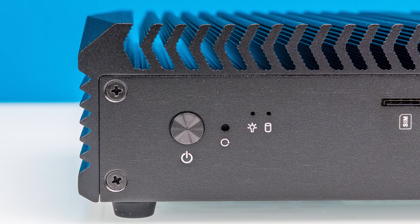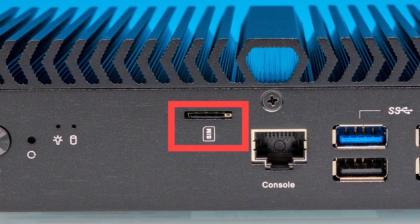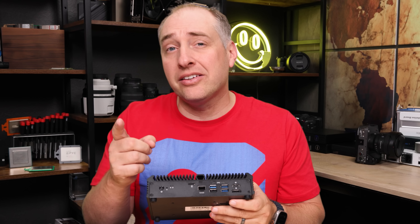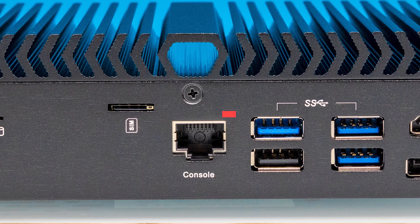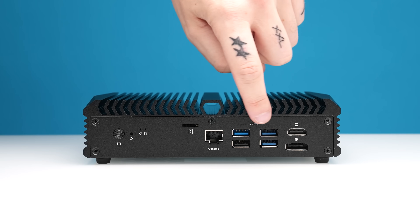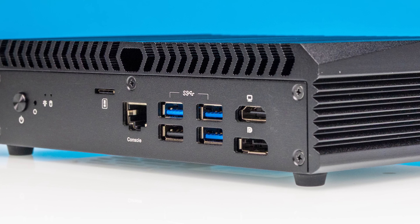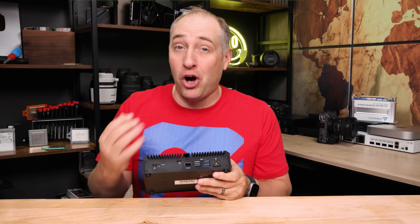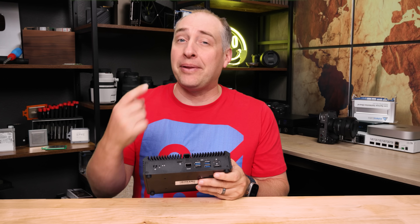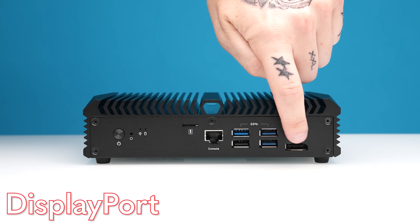On the front of the system we get a power button, some status LEDs, and an eSIM card slot — there is an option to add a 5G modem. Next to that, we have a console port because this is designed to be a network box. We get three USB 3 ports and one USB 2 port, giving us four front-panel USB Type-A ports. We also have both an HDMI port and a DisplayPort.